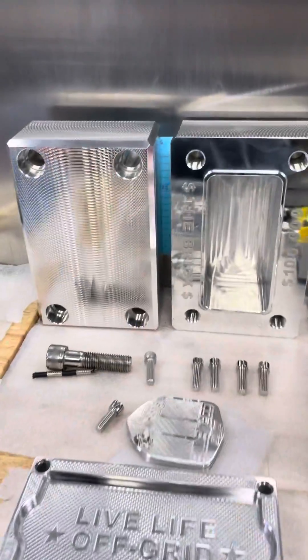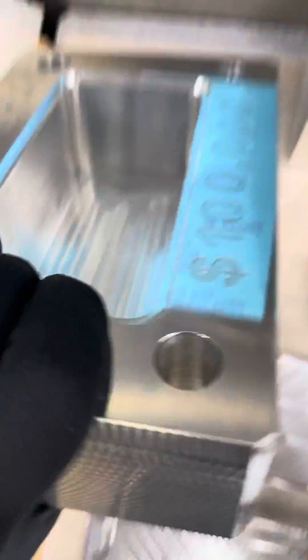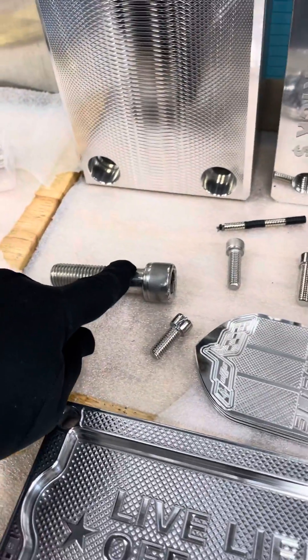Here's another style. This one's super, super heavy. This one holds 100 grand — 50 goes in the top, 50 goes in the bottom. And this one takes giant 3/4 inch bolts to bolt it together. Most of them use 3-inch bolts, but this one takes 3/4 inch bolts.